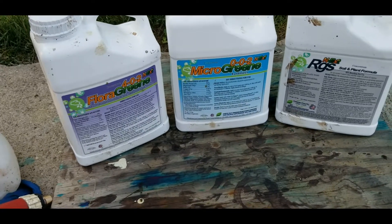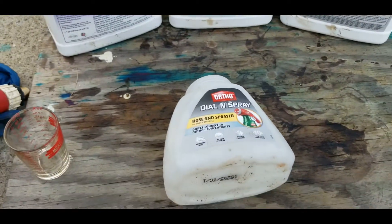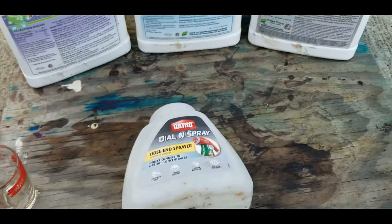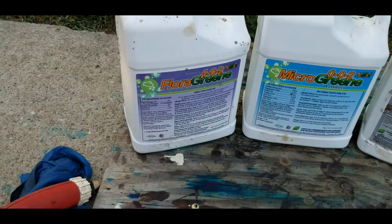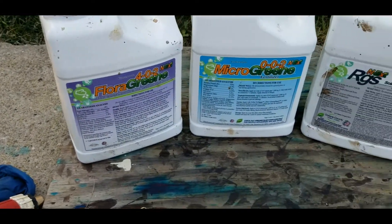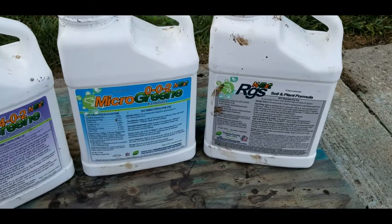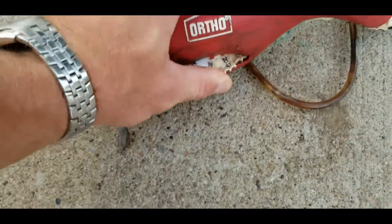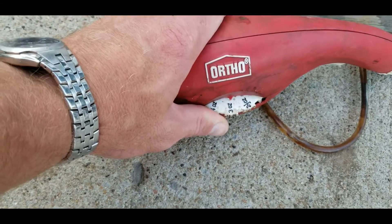So I've got the flora green, micro green, and the RGS. Using the ortho dial-n-spray hose end sprayer, I'm going to put 16 ounces of water into the hose end sprayer, and I'm going to add 8 ounces of the flora green, 4 ounces of the micro green, and 2 ounces of the RGS. I'm going to set the dial to 3.